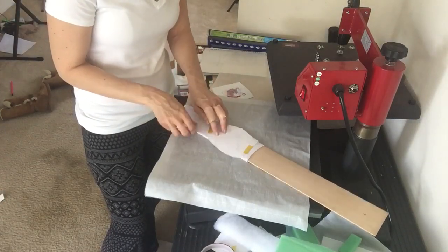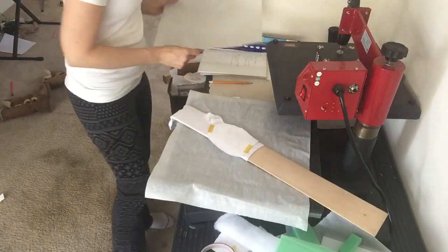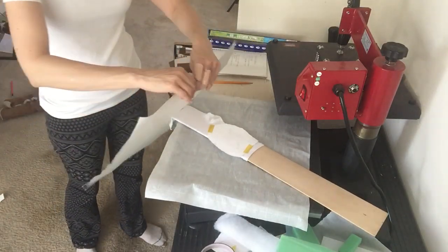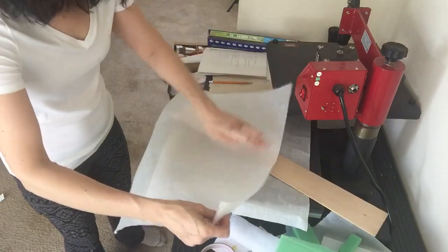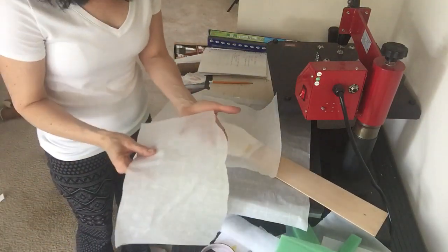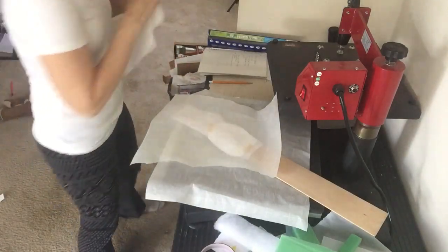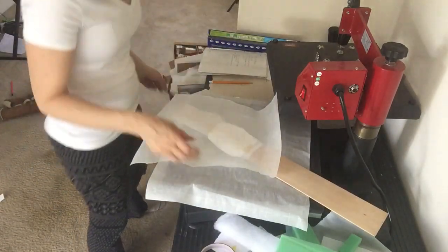Always check and double check, make sure everything's level and even. I'm going to rip off the part that has a little ink on it from the lead-through, so I'm ditching that part because I don't want it to get on my design.